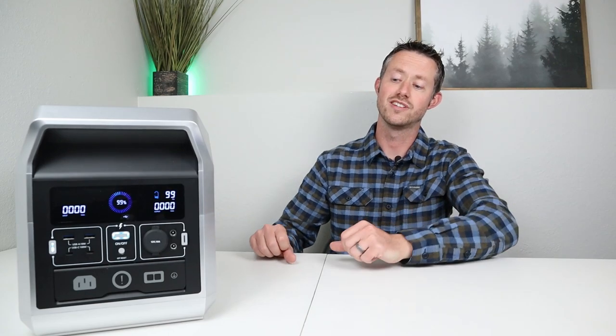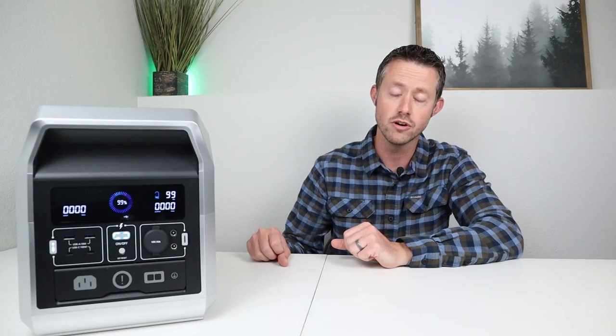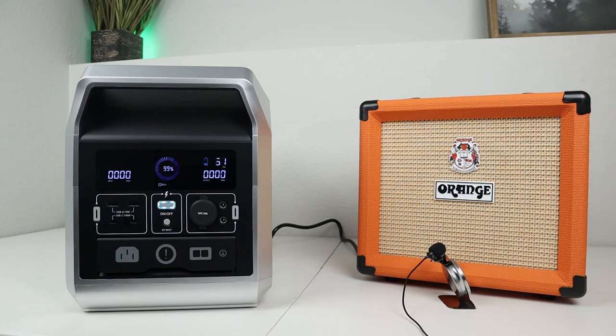The next test on the AC inverter was to connect up my guitar amp to see if there's any noise or interference on the AC inverter. I also tried to test this while it was charging, but unfortunately whenever it's charging you have the fans running in the background, so I couldn't tell if it was making noise on the guitar amp or not.